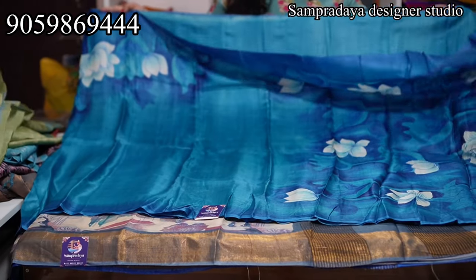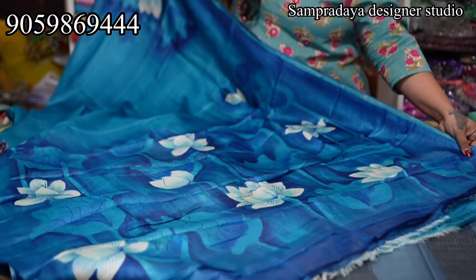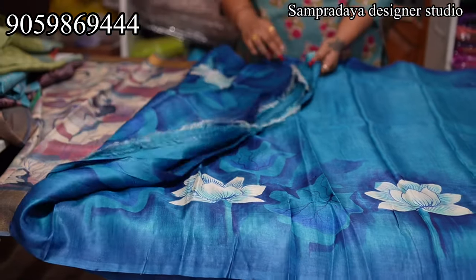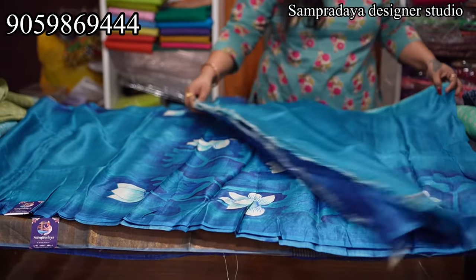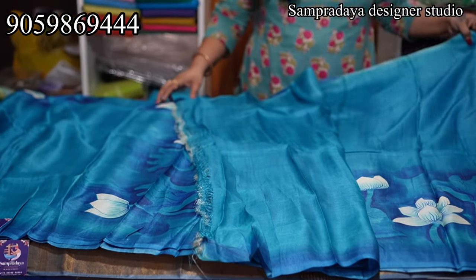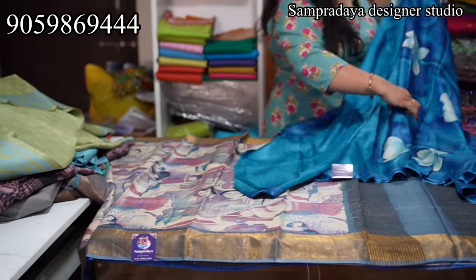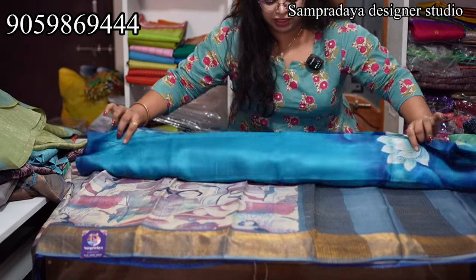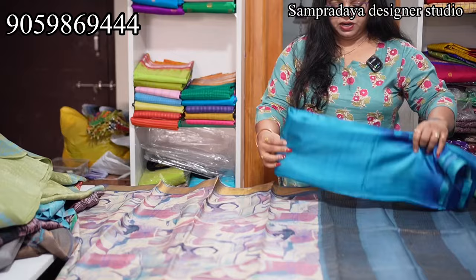Blue saree — the top shoulder part is the pallu. It's like hand paint. This is the pallu; saree top is like a border on the shoulder. Same running blouse. Take a screenshot and send it to us on Sampradaya Designer Studio. The price of the saree is ₹7,850 with 5% off and free shipping all over India. It is hand paint throughout.